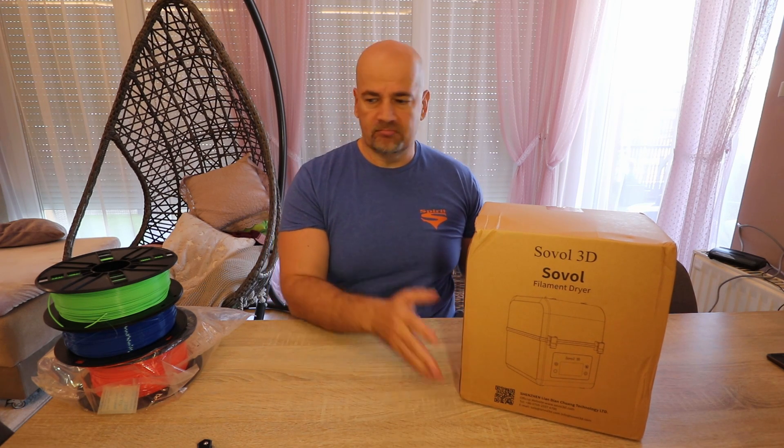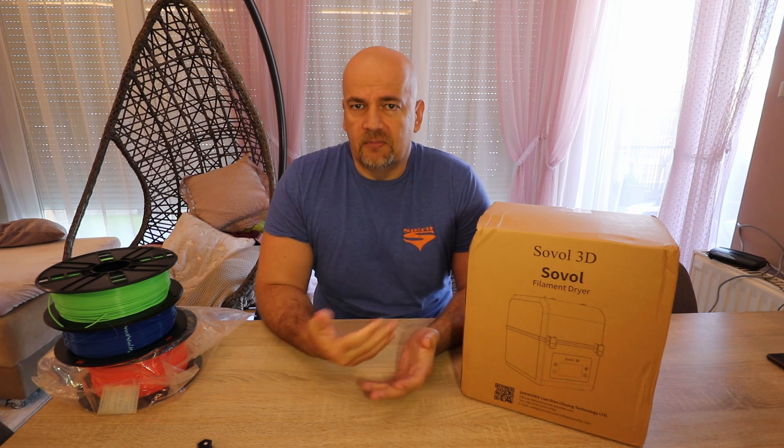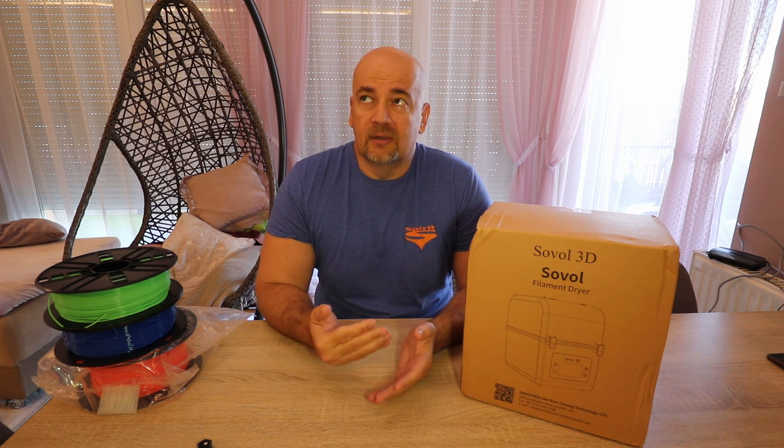Allow me just a minute to explain why we need a filament dryer. Filaments can absorb moisture from the air. Some filaments are less sensitive to this, like PLA and ABS, but if you live in an area with high humidity you will need to dry even these filaments from time to time. PETG and nylon are more sensitive, as are flexible filaments. With PETG you can notice some stringing or even weaker layer adhesion.